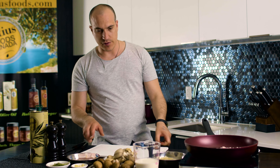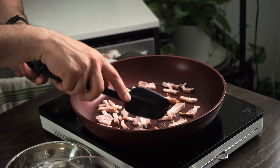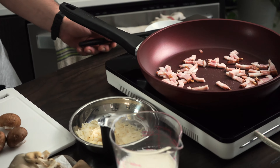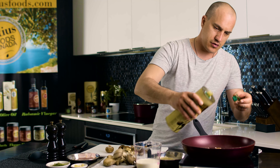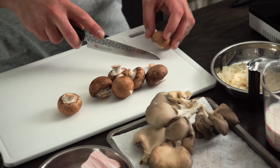Now for the mushrooms. We break them in nicely — they're gonna release the bacon fat, but we're gonna add also a little bit of olive oil because the mushrooms are gonna absorb all the fat. I'm using Arteus organic olive oil from Laconia — great choice. I just cut the bottom a little bit.